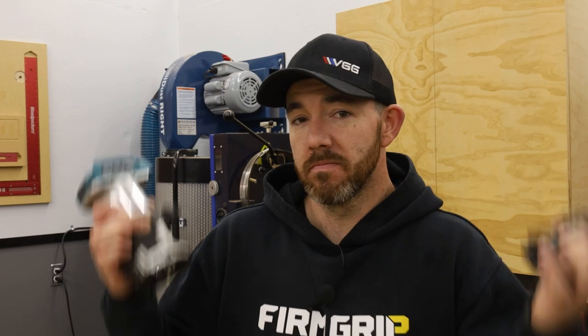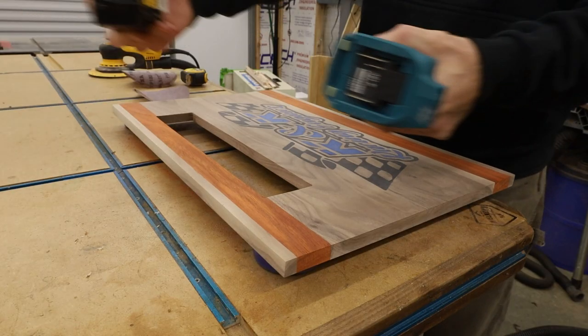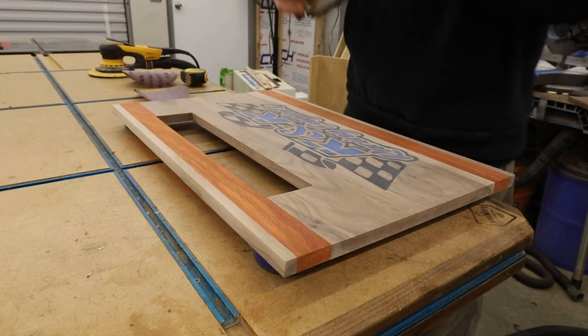Is it just me or is the battery dead every time you grab a tool? Every time — I don't understand. New battery.